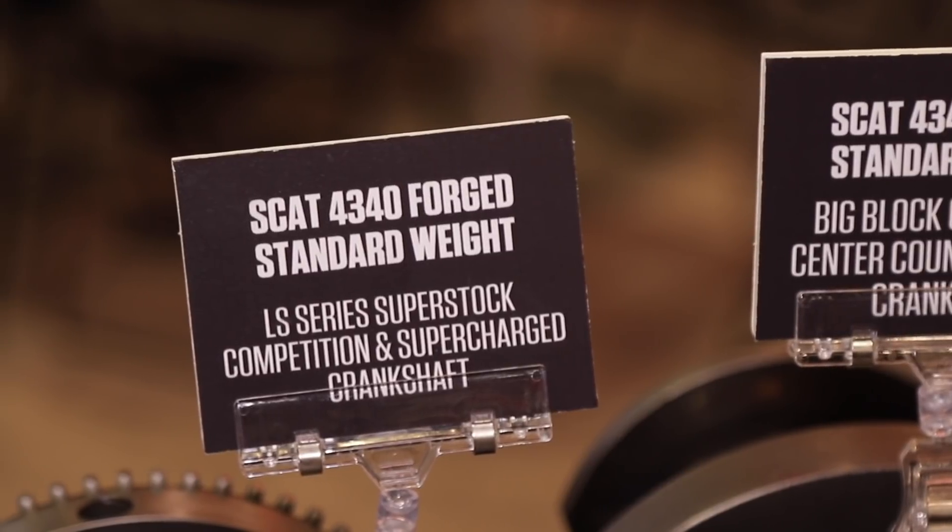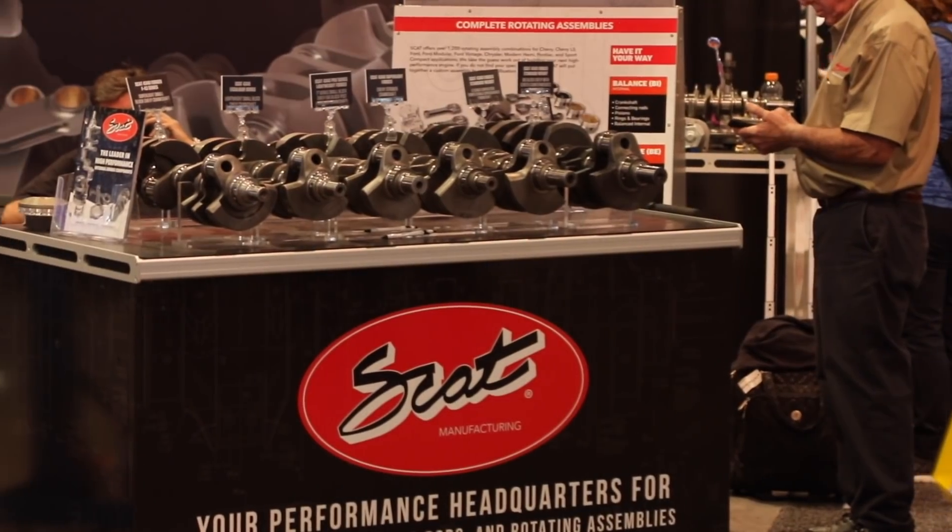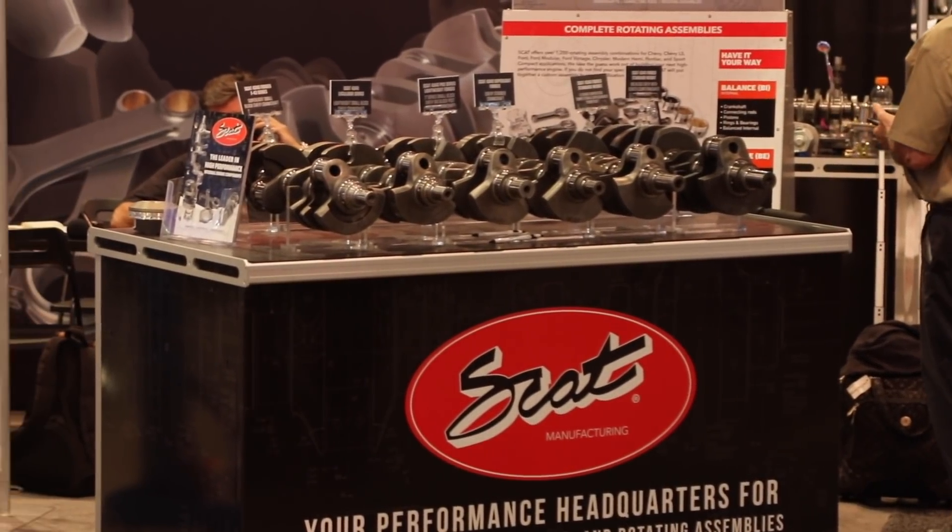There are now a whole boatload of different versions of the LS engine, and we have every version covered — from the performance standpoint with the strokers and the rest of it. We've got the full range, and with the engine advancing the way it is, I think that's a real plus for SCAT.